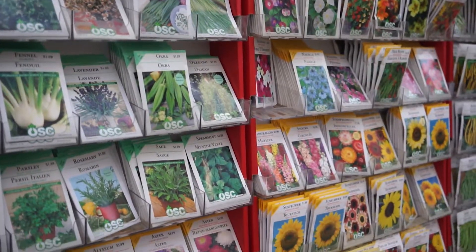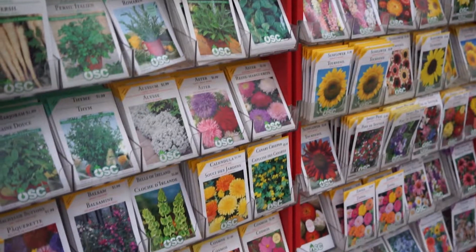When it comes to seed starting, first off you want to make sure you're starting your seeds on time — that is the number one reason for failure. Remember: tomato seeds need to be started six to eight weeks before the last frost date. That means almost the first week of April in Toronto is when you should be starting your seeds.